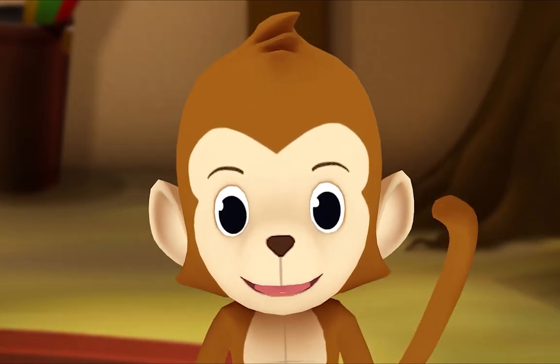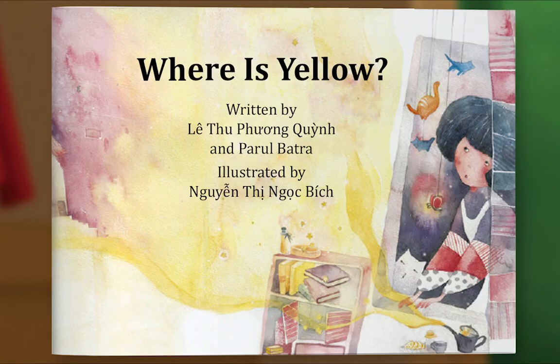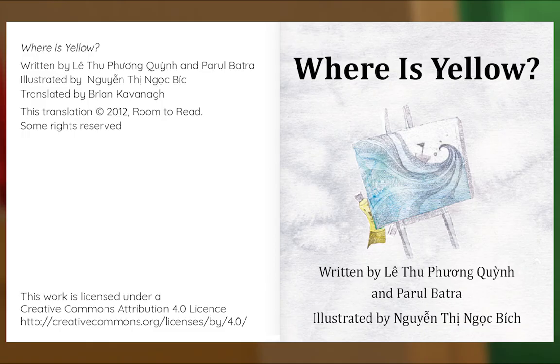What book are we reading? We're reading this one! It's called Where is Yellow? What would happen if the color yellow decided to disappear? Let's read and find out! Let's begin! Where is Yellow? Written by Leitu Phuong Quynh and Paru Batra, illustrated by Gwinting Nokbik.